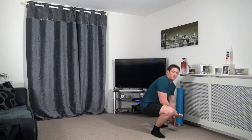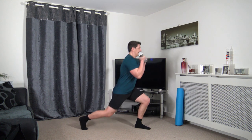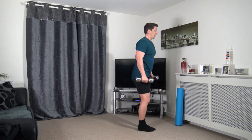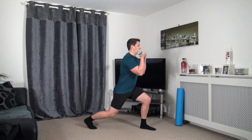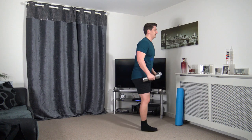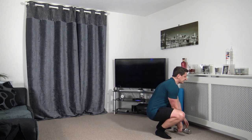Grabbing the dumbbells — reverse lunge to bicep curl. Step back, engage those core muscles. Nice straight back — take your time, focus on balance and control. As we curl the dumbbells up, squeezing those biceps. Awesome job guys — super effort.